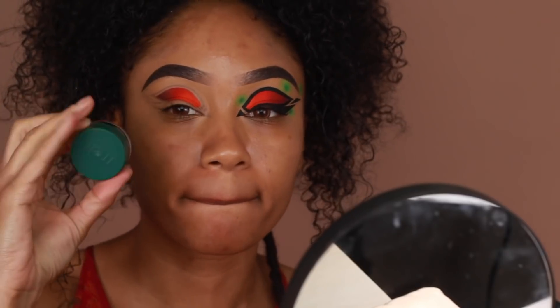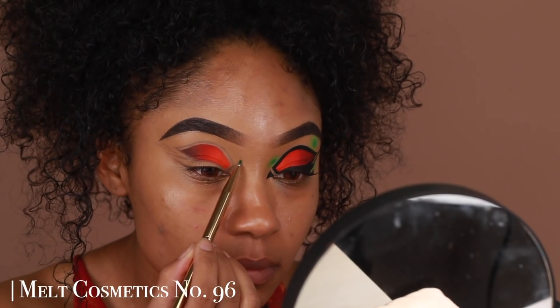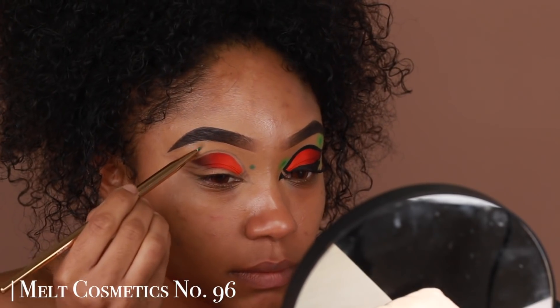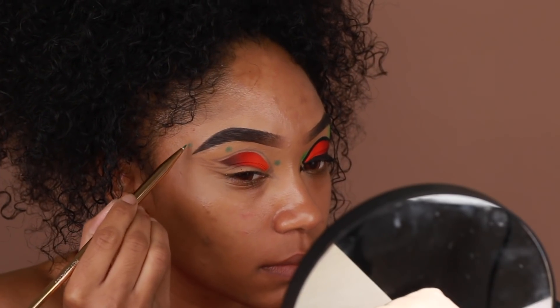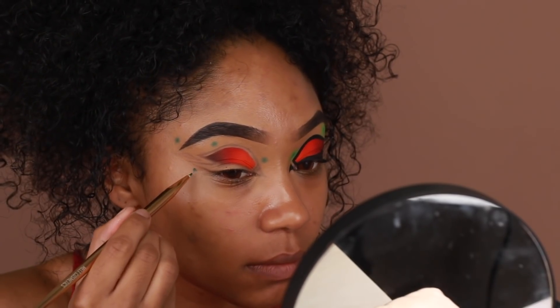Next I'm going to go in with some green eyeliner from Melk Cosmetics and start creating the base for those green dots you see on the finished eye. I'm creating an ombré effect with these as well — starting with a darker base and then building around it using lighter colors. I'm only using a small amount since we're going to be blending out the edges.